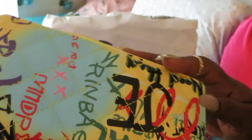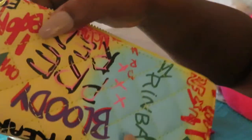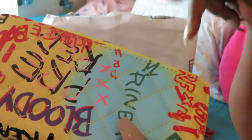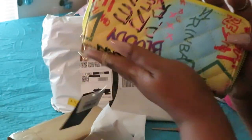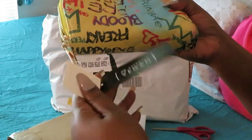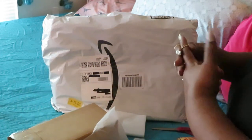Y'all see the color on this thing? Do y'all see the artwork? It is gorgeous — the graffiti wallet on Amazon. Like I said, I'll link it below. It's so pretty and colorful. All right, that's the wallet, guys.